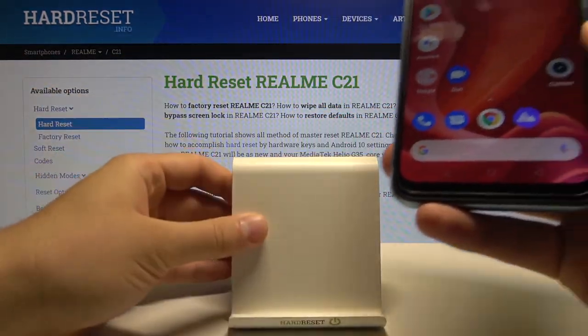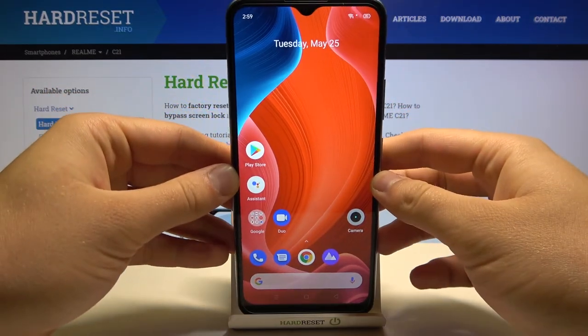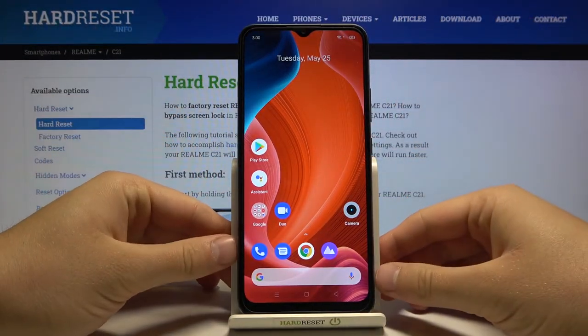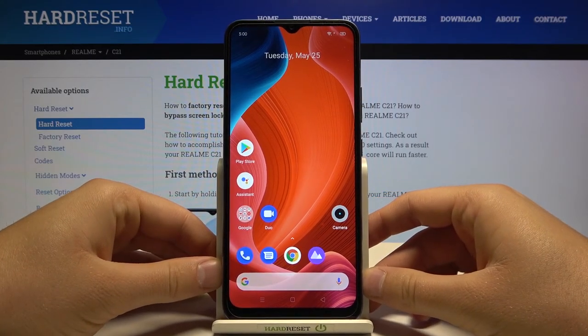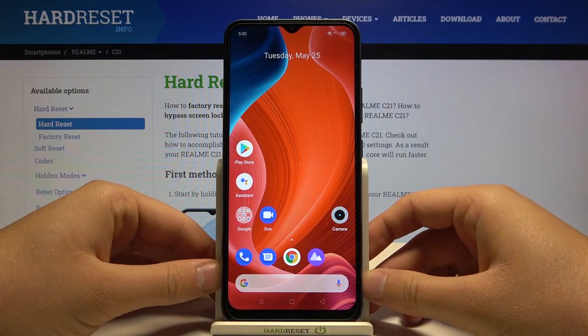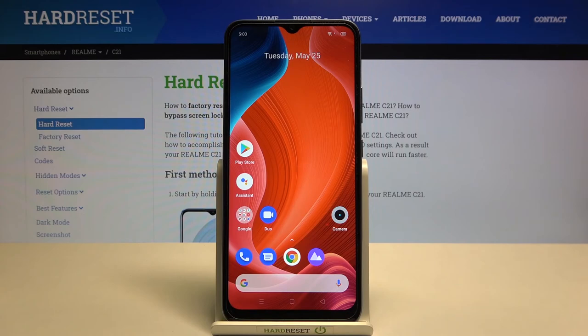As you can see, we don't have a huge number of features on this smartphone, but of course it's a very cheap phone so that's expected. We can still find a couple of very interesting options. If you found this video helpful, remember to leave a like, comment, and subscribe to our channel.